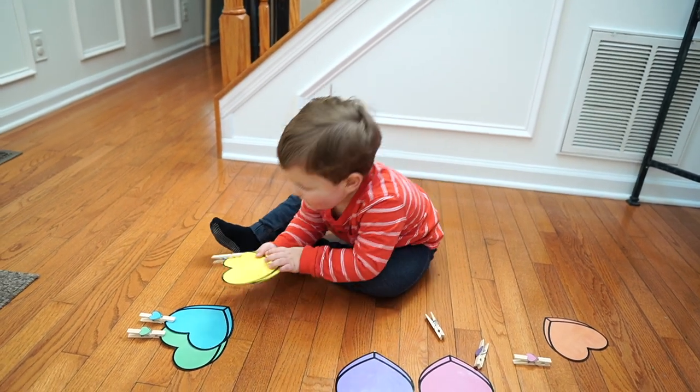If your child is on the younger side they may need a little help clipping the clothespins if they haven't yet developed the finger strength to do so. If your child needs more of a challenge, you can turn this into a letter or number recognition activity — simply write uppercase letters or a numeral on one set of hearts and lowercase letters or the corresponding number of dots on the other set.